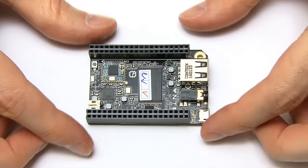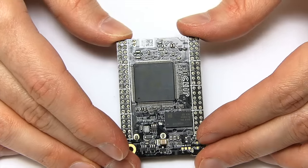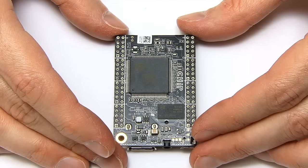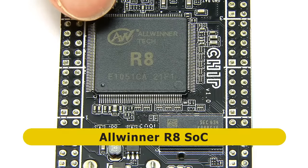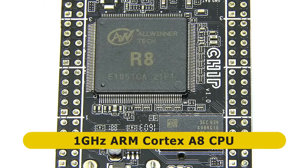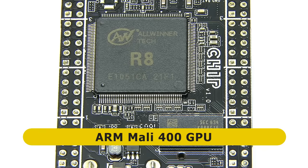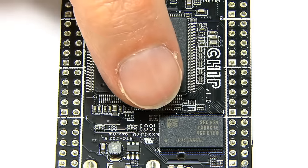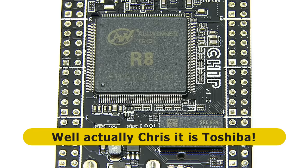If I turn the thing over, we'll start with the specs looking on the back, because on the back we have the processor - the system on a chip - sitting in the middle there. The chip here is an Allwinner R8, which includes a 1 GHz ARM Cortex-A8 CPU and an ARM Mali 400 GPU. Just beneath this chip you can see we have some memory: 512 MB, half a GB of Samsung DDR3 RAM.